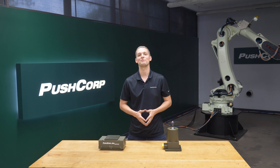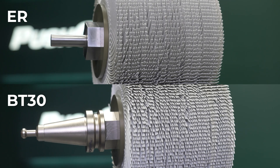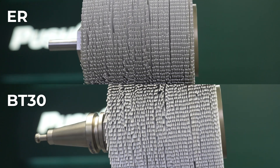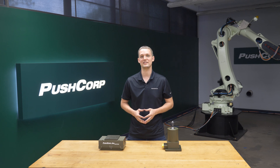Lastly, PushCorp offers tool holders to hold the bristles. They're available in both manual ER and BT30 styles depending on your tool changing needs. They feature a recessed nut that allows you closer access to sidewalls and come in a variety of lengths.